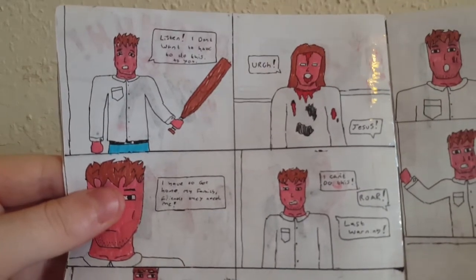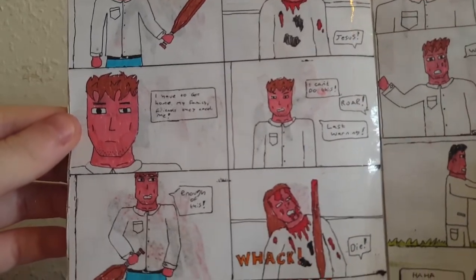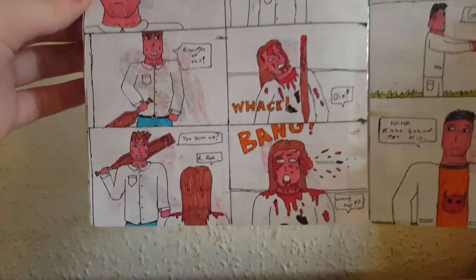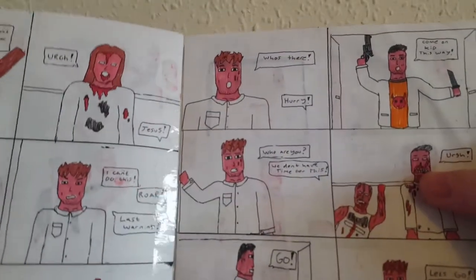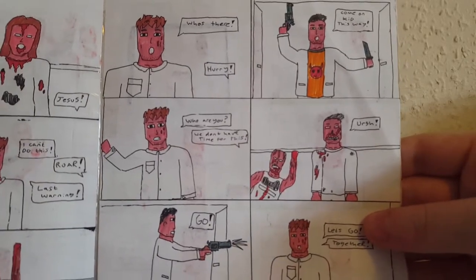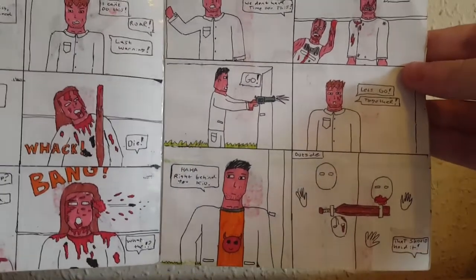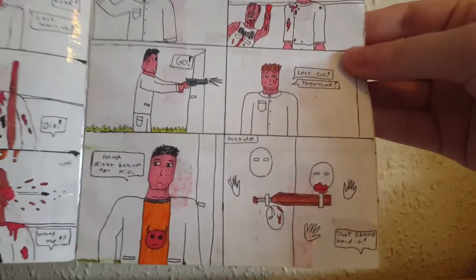He's like, 'I don't want to have to do this to you,' but the zombie just keeps coming. He doesn't understand at first what's happening, but he hits the zombie — and then someone shoots. A new character is introduced: 'Hurry, come on kid, this way.' He's got a kill t-shirt on — one of my favourite characters. They shoot out the zombies together and escape, using the bat to jam the door so the zombies can't get through. 'That should hold it.'